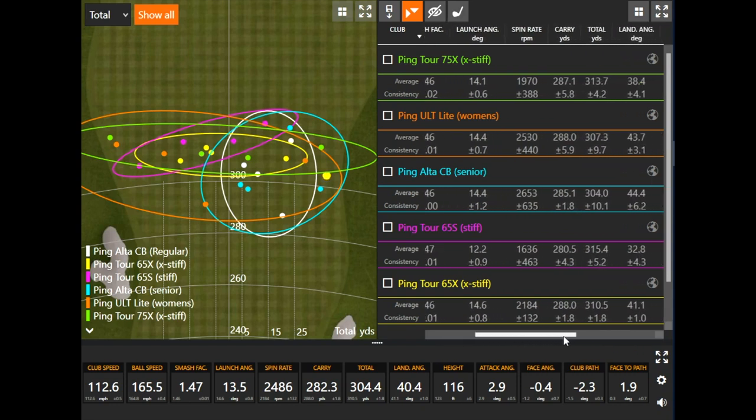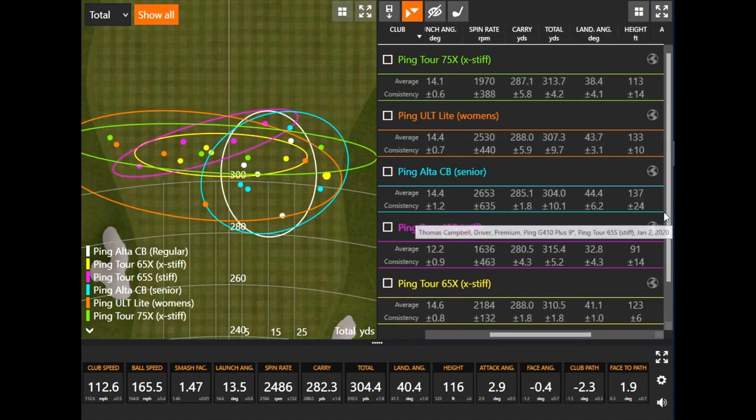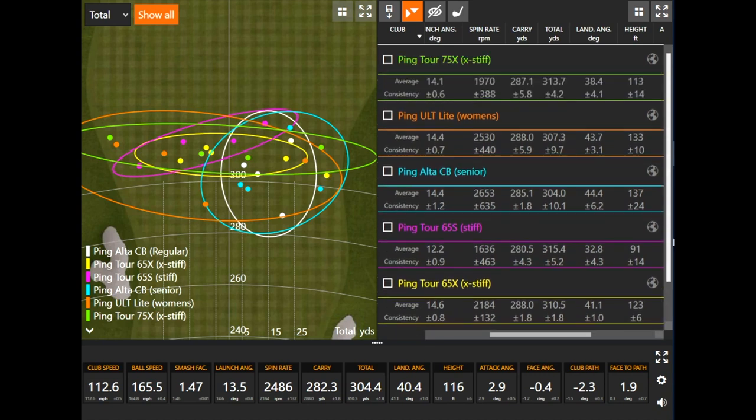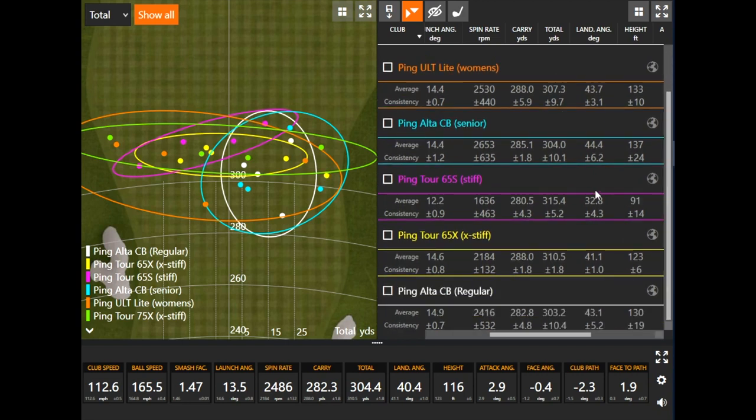Looking at height, the women's and senior flex flew 133 and 137 feet in the air; the regular was 130. The extra stiff shafts showed smaller numbers: 113, 123, and 91 feet. Generally speaking, lighter, more flexible shafts were flying higher and spinning more, while the stiffer shafts flew lower and spun less.